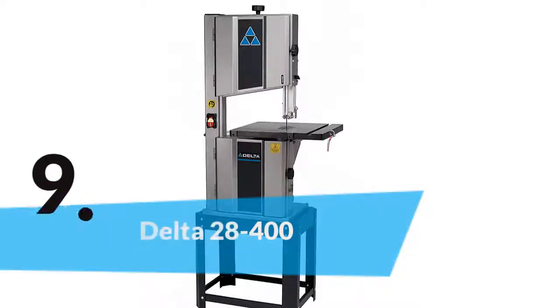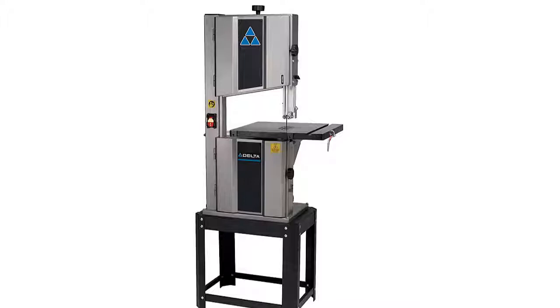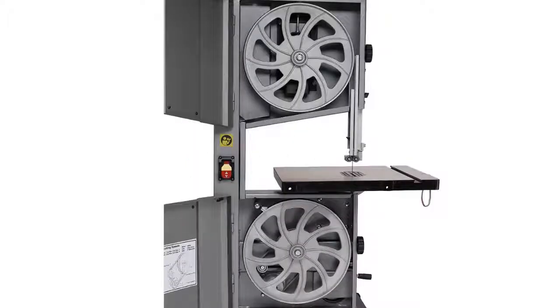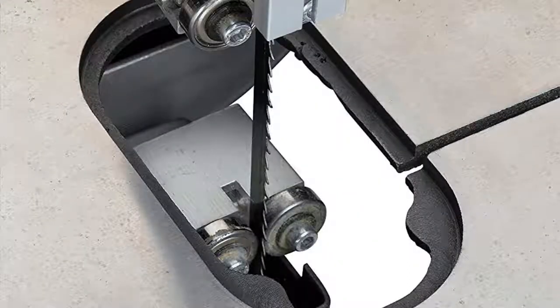The item number 9 is the Delta 28400. It has been made with smart design and very well construction. The frame is made of heavy duty steel and the table is made of aluminum, so it offers the best durability. It has a built-in powerful motor that can be used at two speeds. For the great quality, it is a recommended one and really the best spend of your money.